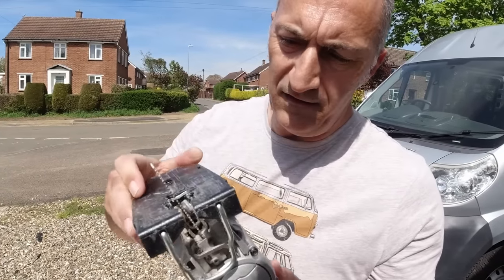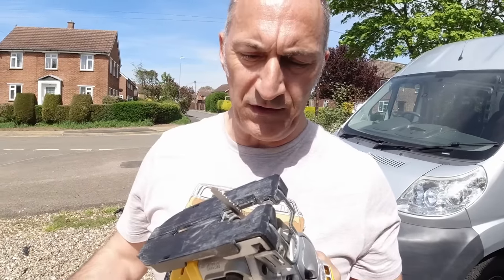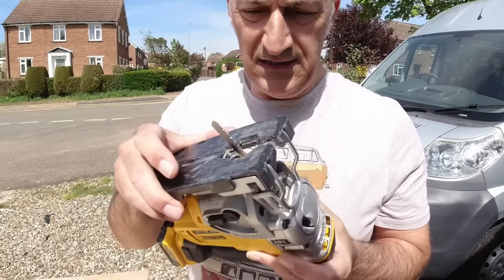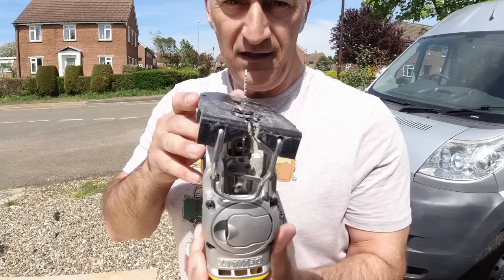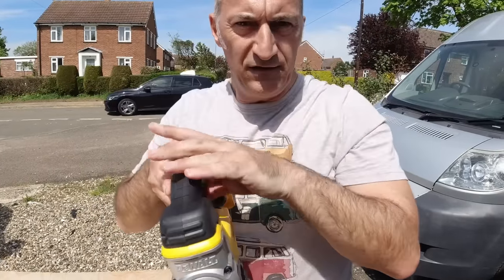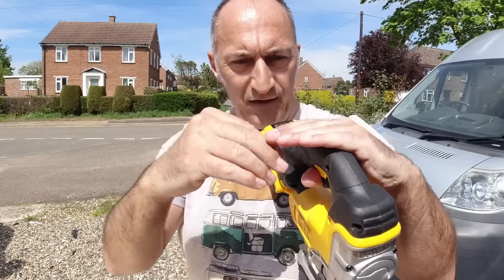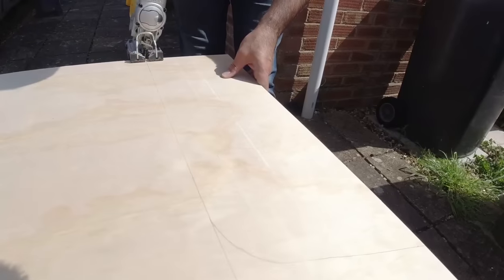I've got a downward cutting blade so any tear-out is going to be on the bottom of the board, not on the face — just need to be a bit careful because it will have a tendency to make the saw jump if you go too fast, so take it easy. I've also tilted the bottom of the saw over at 15 degrees, which will cut a little back angle into the board. When we put it up to the wheel arch the board will be sloping backwards — there's a tiny curve at the bottom of the wheel arch where it meets the floor, and that back angle will avoid that and we'll get in nice and snug.